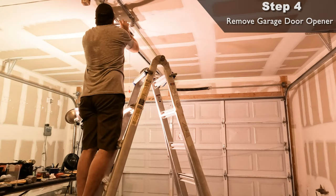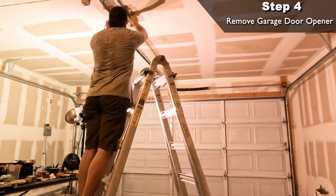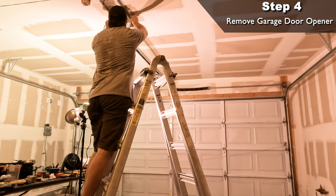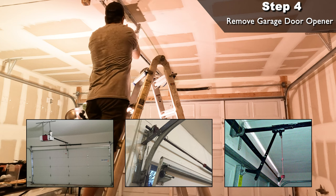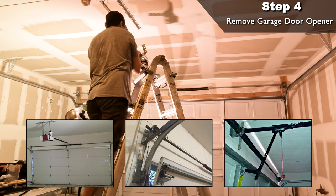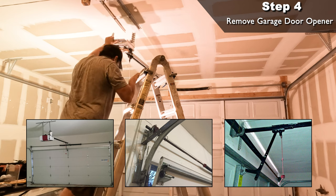Step four: remove that ugly garage door opener. It's time to pull the power on your garage door opener and remove all its components. Our type of opener is pretty standard but there are a variety of different styles out there so make sure you do some research before you start dismantling it. With the garage door in the open position, I was able to remove the cables that held onto the sides of the garage door.